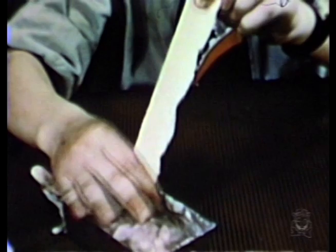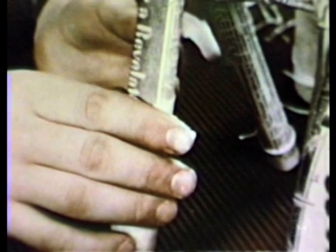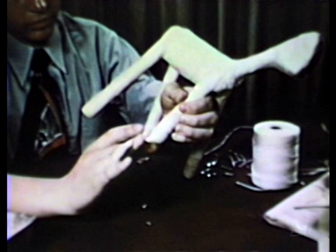Bill is now ready to cover his anemule with a layer of toweling. This will make a good painting surface. See how the toweling is folded and torn into thin strips? These are easily covered with paste.